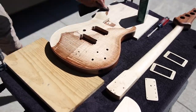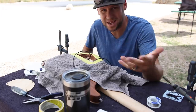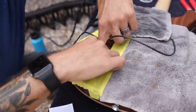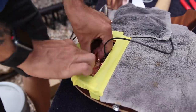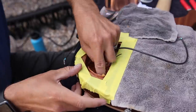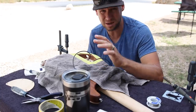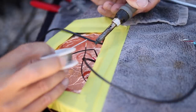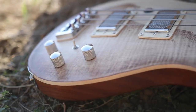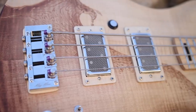Now it's time to wire this thing up. I've got three push-pull pots for series and parallel switches — neck pickup, bridge pickup, and both pickups together. I have independent volumes for each as well as a master volume that doubles as a tone pot, so you can roll off the highs by backing off the volume a little bit. And I have a double-pole double-throw switch and another button in there — I'm not going to tell you what they do; you'll have to watch my sound demo next week to figure it out.